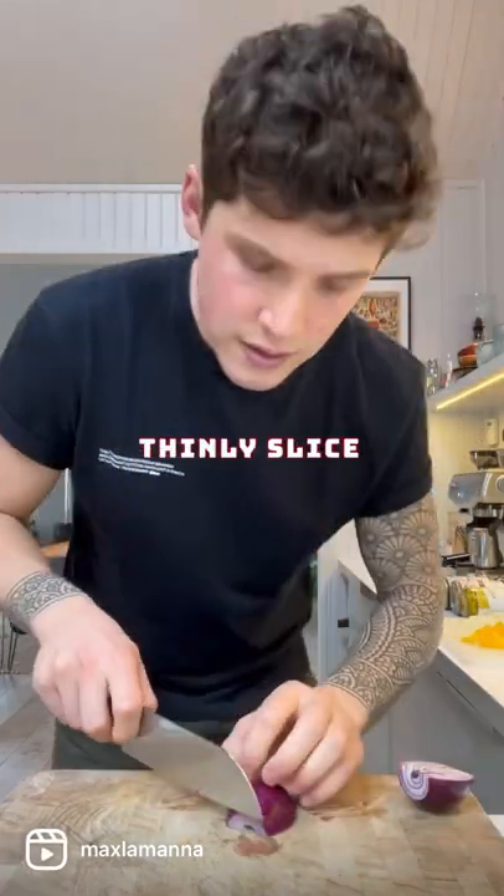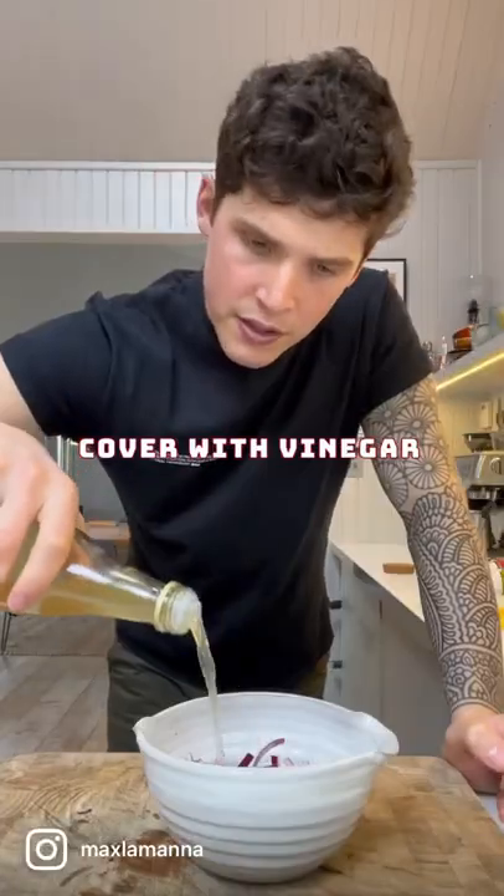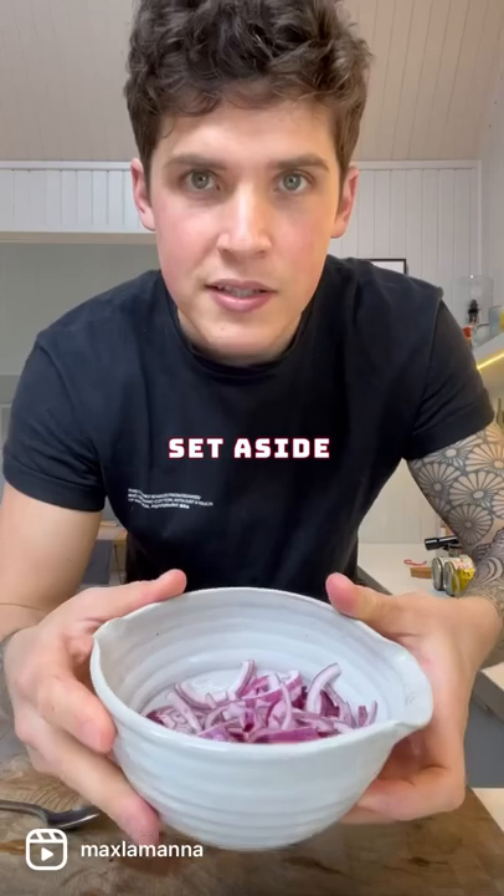Save the scraps to make a veg stock. Thinly slice your red onion. Add the onions to a bowl. Add a little bit of vinegar, granulated sugar, and a pinch of salt. Stir to combine and place this off to the side.